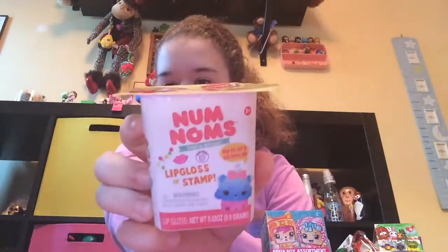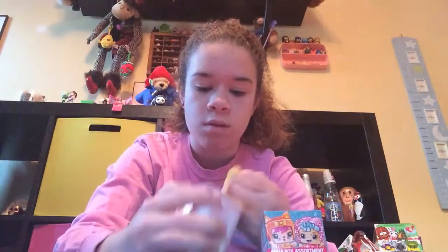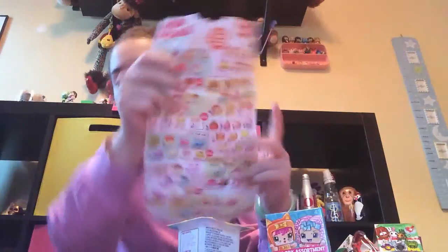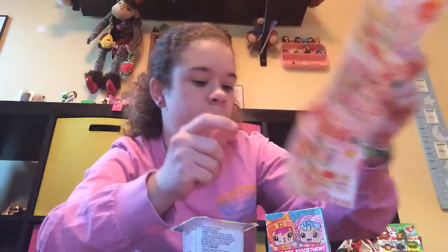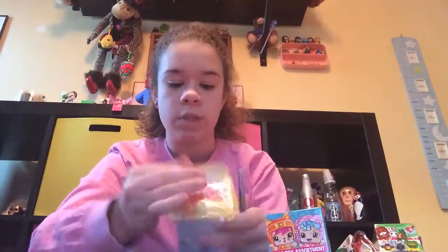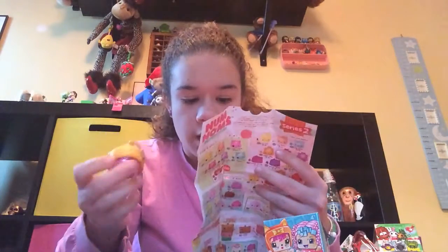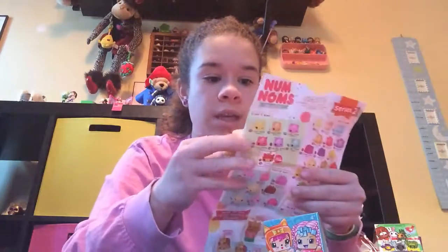Smells so delicious, yum. They come with a lip gloss and a stamp it — Series 2. Here is the checklist, I will show you, and it's not the add-ons. I just love how it says Num Noms on there, and I can see the stamp in here. We got Vegetary! And I actually do have the pizza set. It showed on the back — Vegetary being with the pizza set. So that's great.